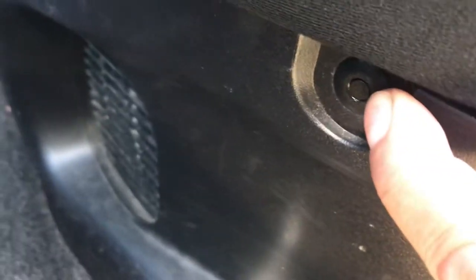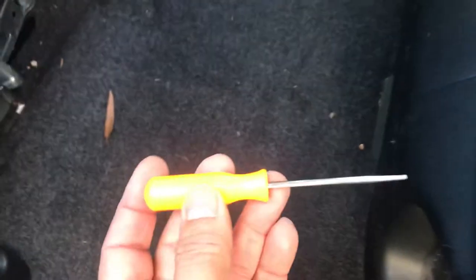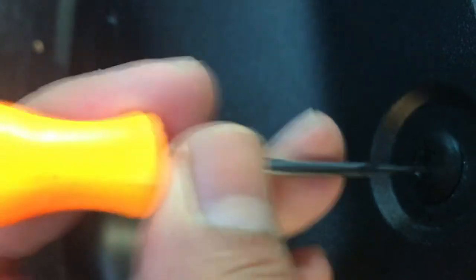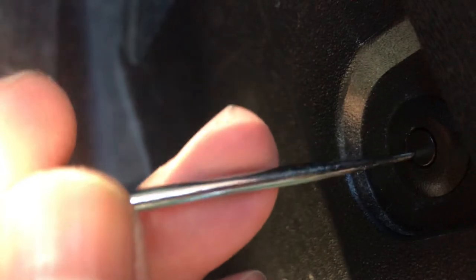You remove these two clips — one here and one here. To do that, you need to use something like this, any tool like this. What you need to do is push this one in, push the other one. There's two clips holding it there, two of these things holding it.